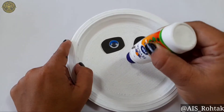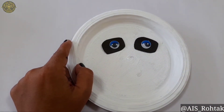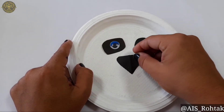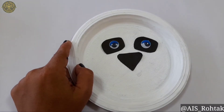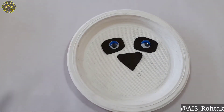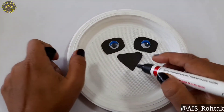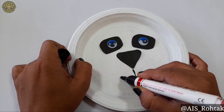In between the eyes, here we will paste the nose of the panda. I am taking this shape. Now take the black marker and draw a straight line first, then letter W.